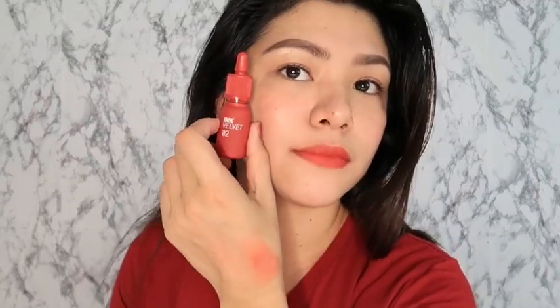You know that soft matte creamy feeling — that's exactly what it is. It doesn't dry out your lips, and it's long lasting. I would really recommend it to you guys. Though it is a bit expensive — it's a little pricey.